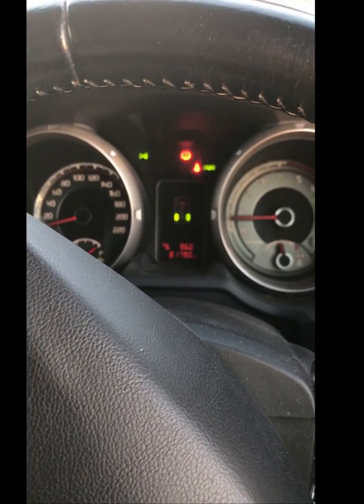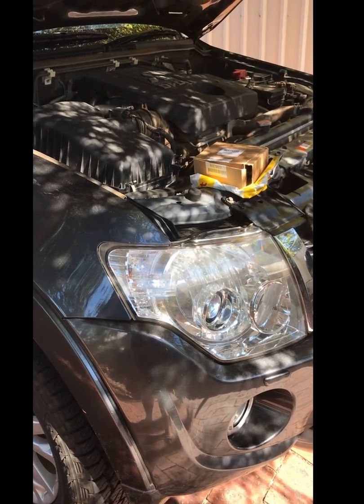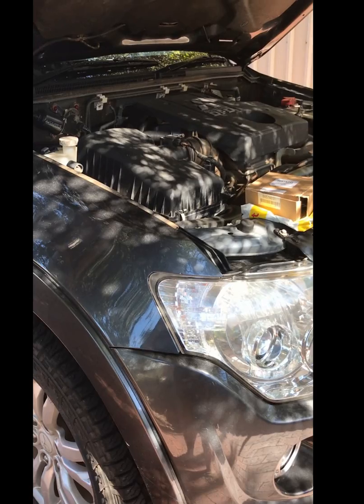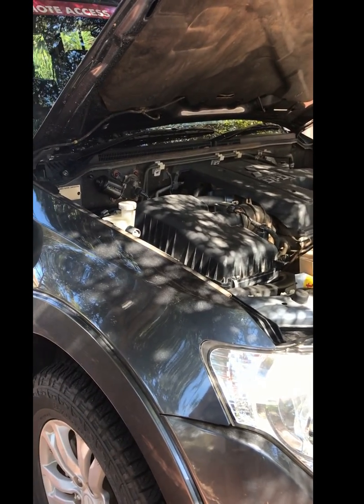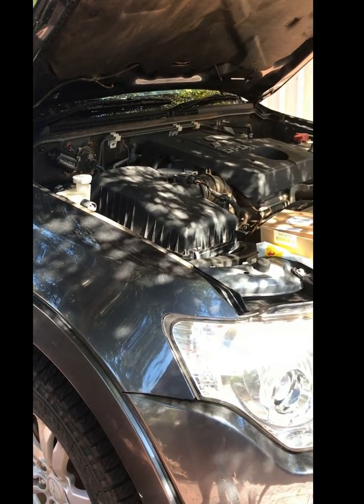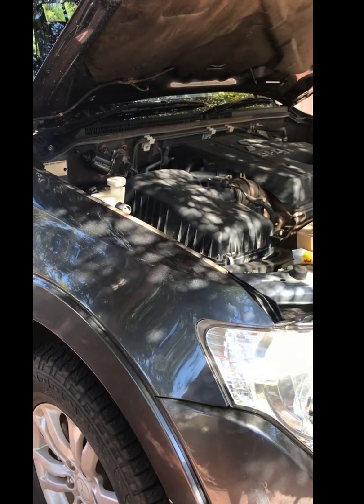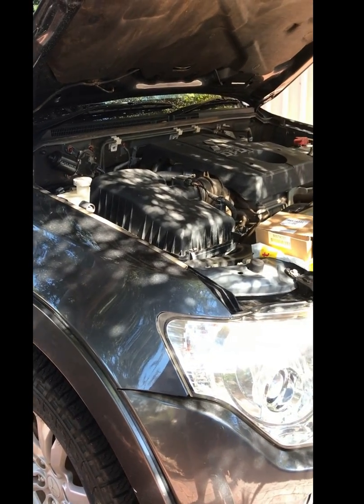Another 50 kilometers and I've got the dreaded center diff light flash. For me, it happens after 50 kilometers in two-wheel drive and it turns off the Super Select. If I stay in four-wheel drive or 4H the whole time, it doesn't turn off, it doesn't do anything strange. It's really weird.